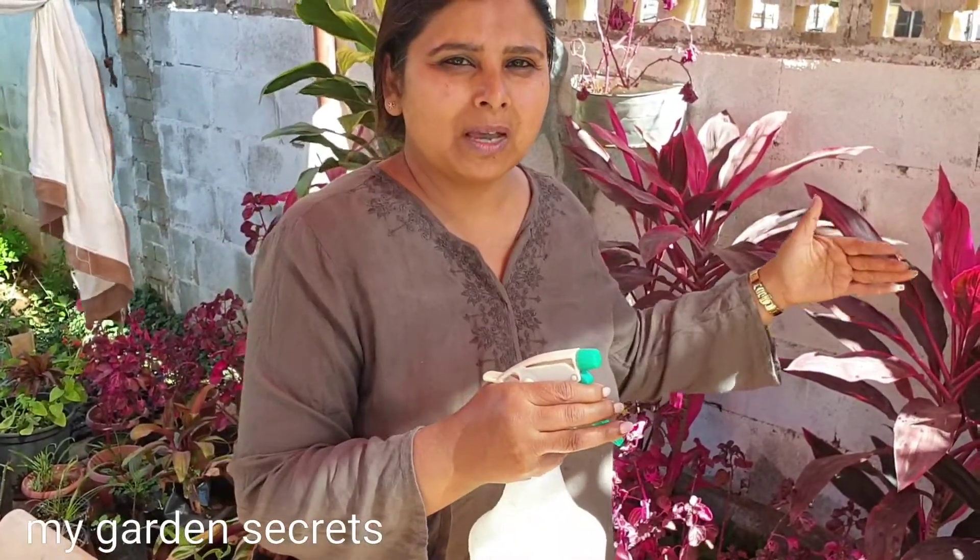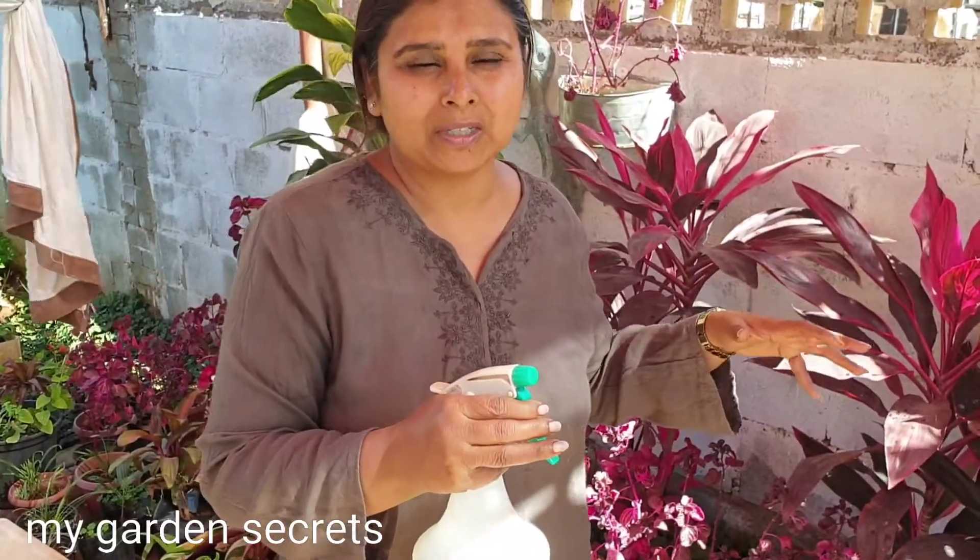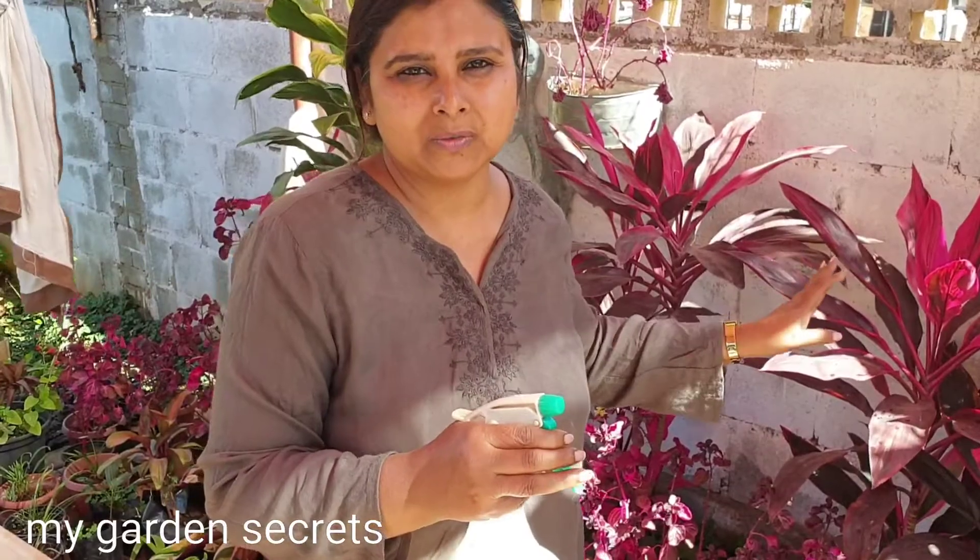This fertilizer can be applied in two ways: one is foliar application and the other is root application. Foliar is when we are dealing with the leaves.